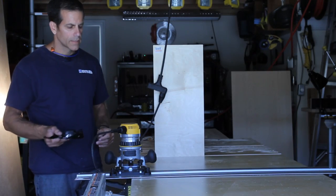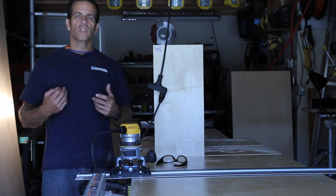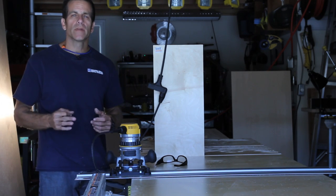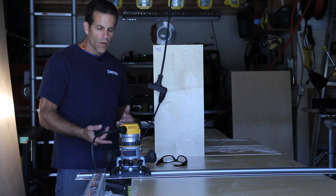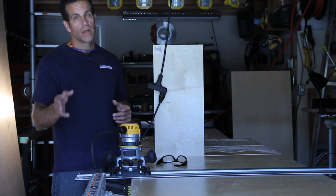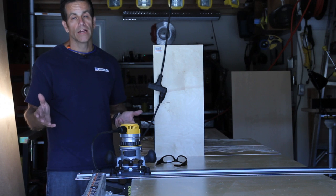I'm going to cut the dados with a router. As you probably know, 3/4 inch plywood doesn't measure exactly 3/4 of an inch — it's actually rated at 18 millimeters, which translates to 11 sixteenths. The router bit cuts at 12 sixteenths, giving me a 1/16 inch gap. It may not sound like much, but when you get that shelf into the dado, it's going to look pretty bad.